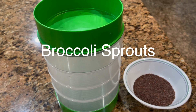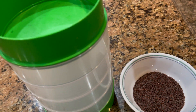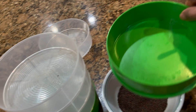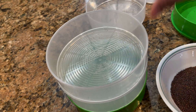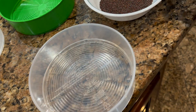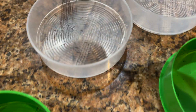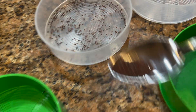This is a tray that I got for broccoli seeds, and these are the broccoli seeds. It's so simple to make. You take out the trays — this is the top tray where you pour the water. Then you remove all the trays and use the broccoli seeds, spreading them on the tray. Do the same thing with all the trays and just fill a little bit.